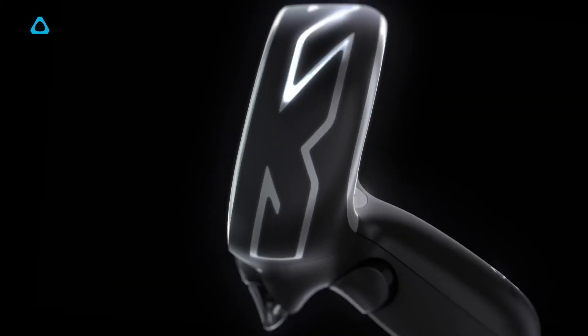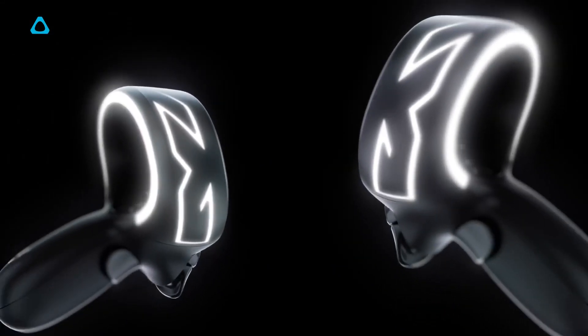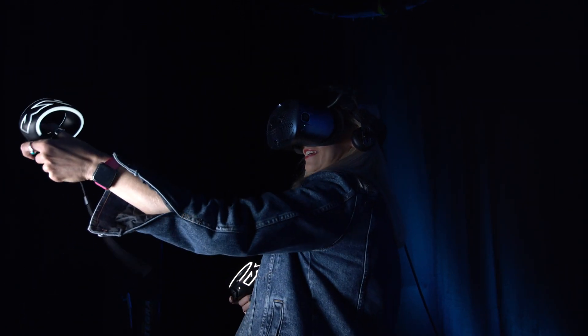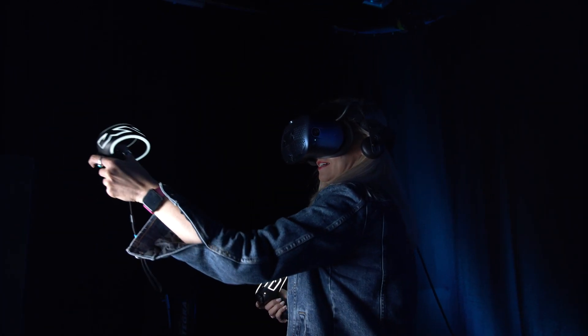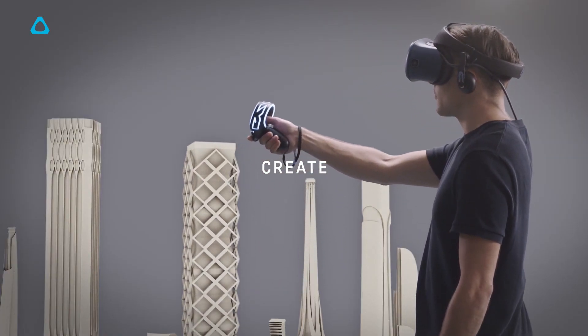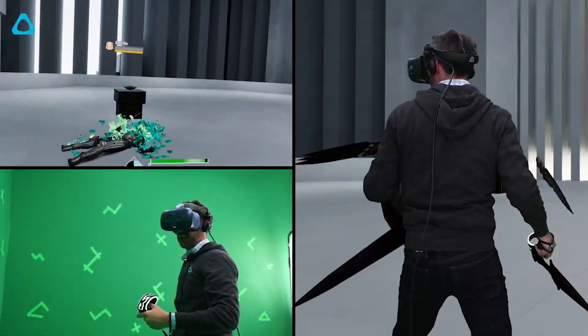Moving on to the controllers, these are quite a bit different to what we've seen before with any of the Vives. You'll notice the snazzy white lighting which has changed up the look from previous Vive hand controllers. They use a light tracking system whereby the headset tracks the light patterns on the illuminated tracking ring using its cameras. This tech is technically a step down from the original Vive and Vive Pro tracking system, but it makes the overall setup experience much easier as you don't need the base stations, and in practice they work pretty well.